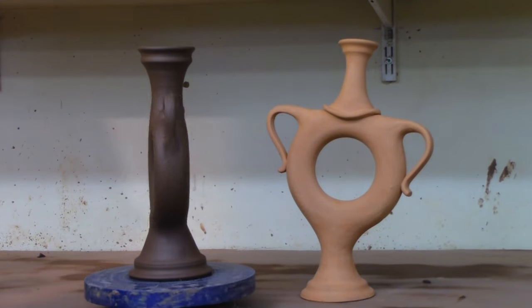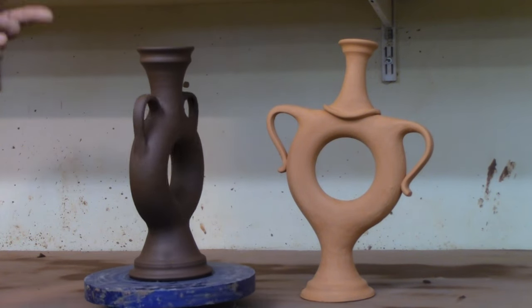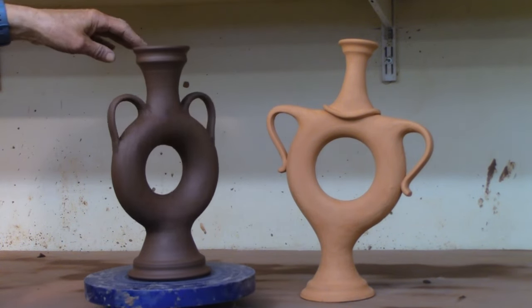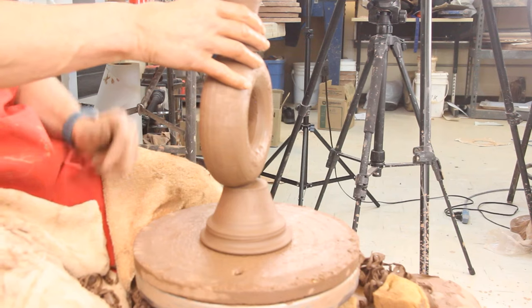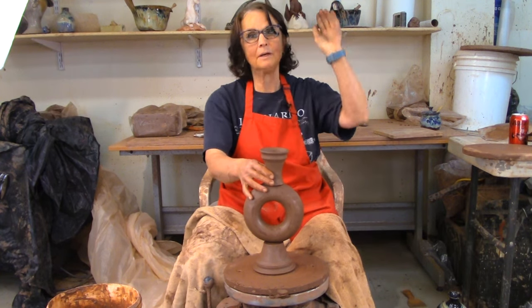One thing I forgot to mention: after you finish throwing and before you set it to dry, poke a hole in the doughnut — there's air trapped in there and you have to let the air escape as the clay dries and shrinks. I put the bottom on, put the top on, pulled a couple of handles and put them on the shoulder. This one doesn't have any attitude but the one in the back does — it's bisque, waiting to be glazed. This one is still wet but finished. I'll dry it slowly in the drying cupboard as it has thick and thin parts. Please hit like and subscribe if you want to see more, and thanks for watching.